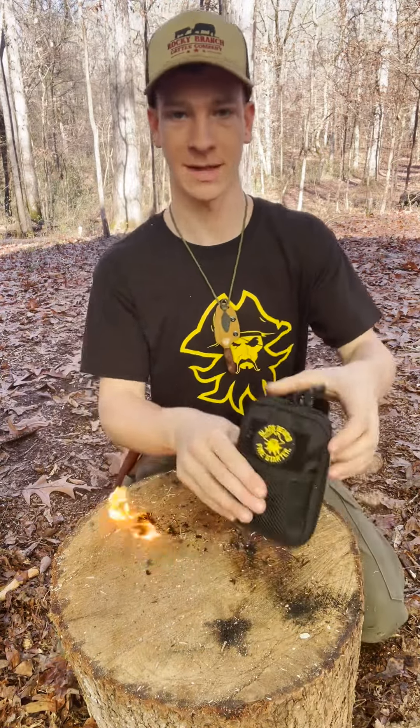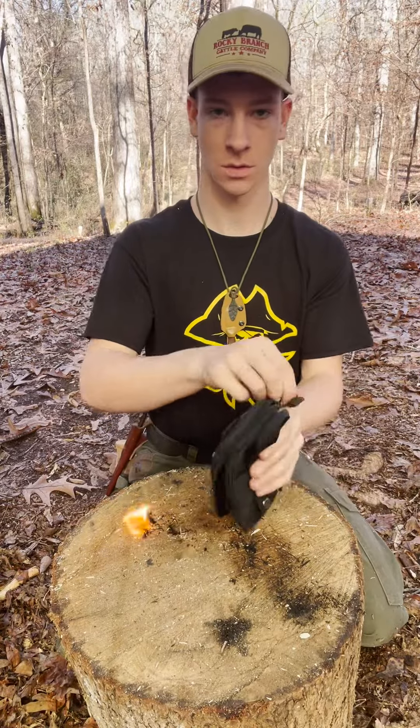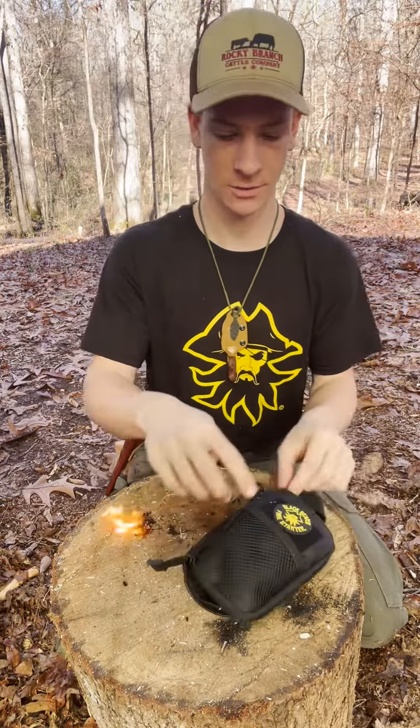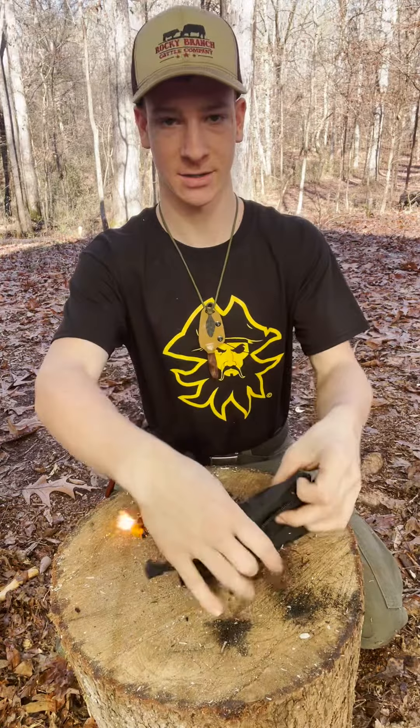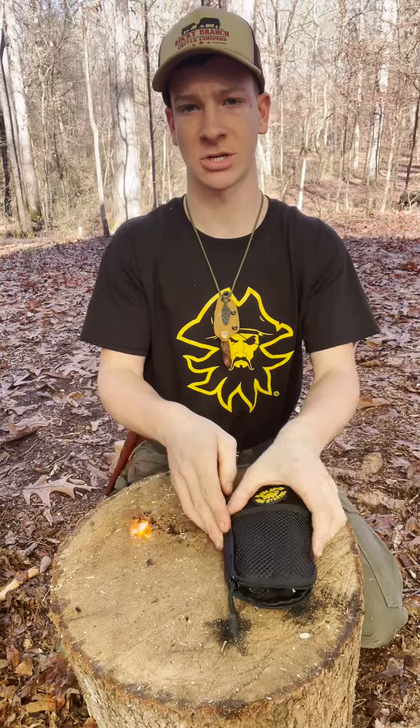I've been testing this kit from Blackbeard I just got, so I'm going to break down what's in it real quick. There's a patch on the front, a nice pouch with a handle up top and straps in the back so you can attach it to your belt or a kit.